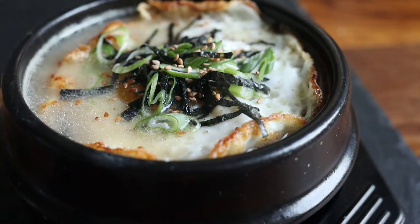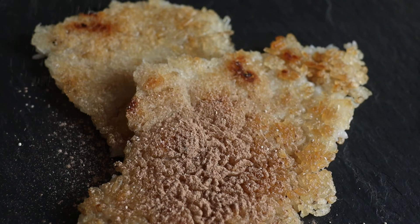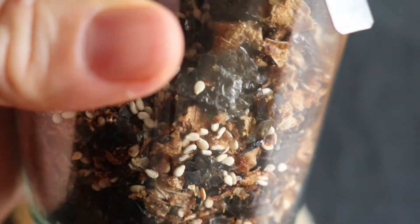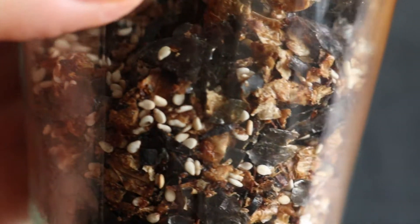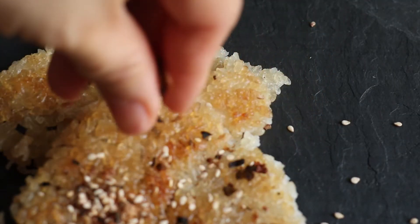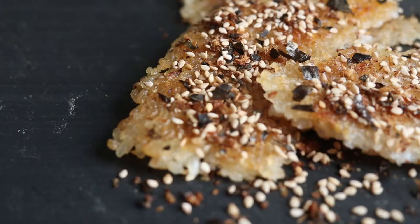For a sweet version, sprinkle the nurumji with the cinnamon sugar we mixed earlier. But my absolute favorite way to eat it is with the furikake. You can find it pretty much in any Asian market, but I'm cheap so I made this from leftover kombu and bonito flakes I had left over after making dashi broth. It's simply roasted and mixed with sesame seeds and coconut sugar.